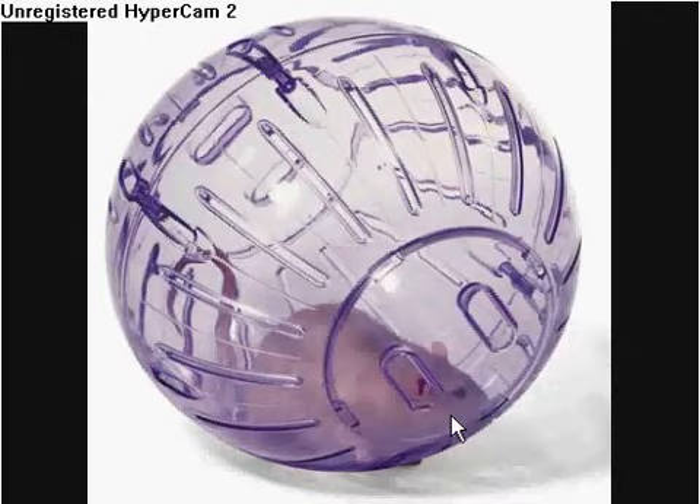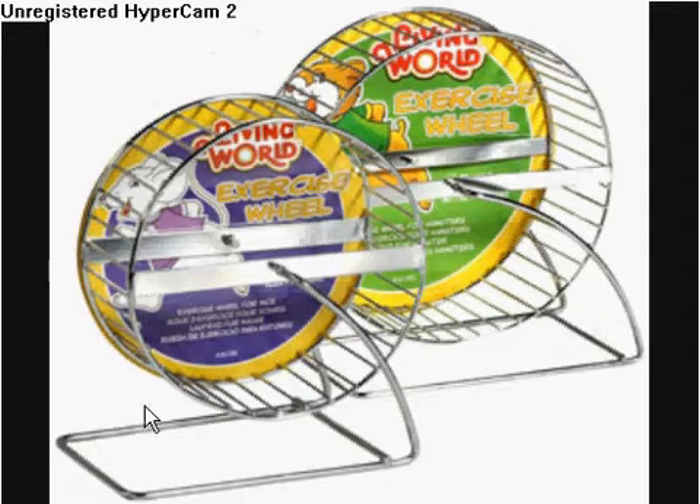You need some type of shelter, like a hidey house like this one, or a tube or something like that. Now for unrecommended toys — spinning balls like this: I do not recommend this because it will break your guinea pig's back, since a guinea pig's back goes downward, not upward. And I don't recommend wheels either, because they can also break their back and really hurt the guinea pig's feet.